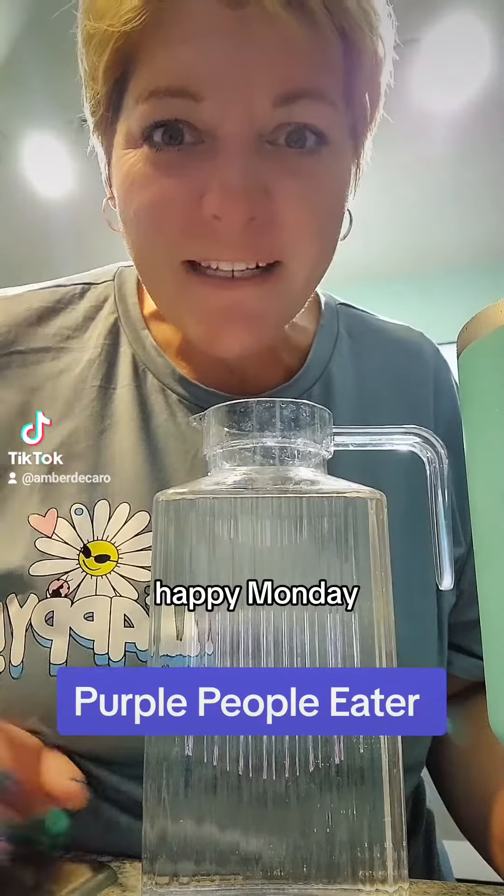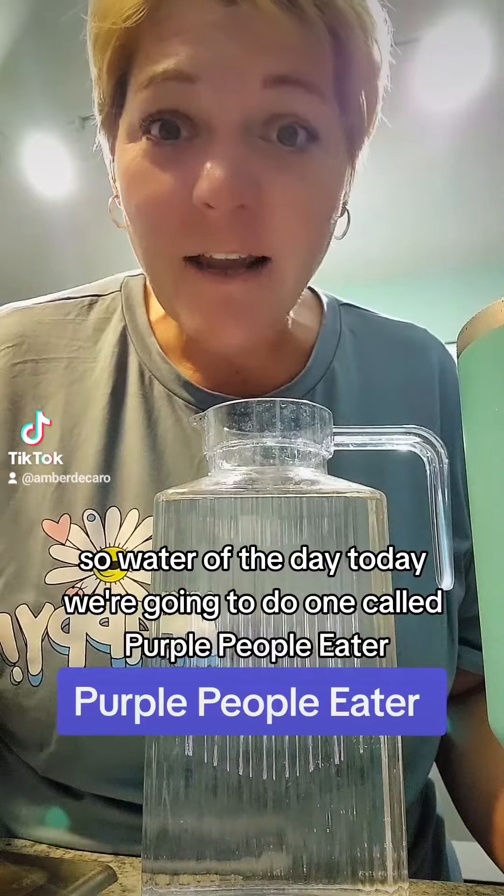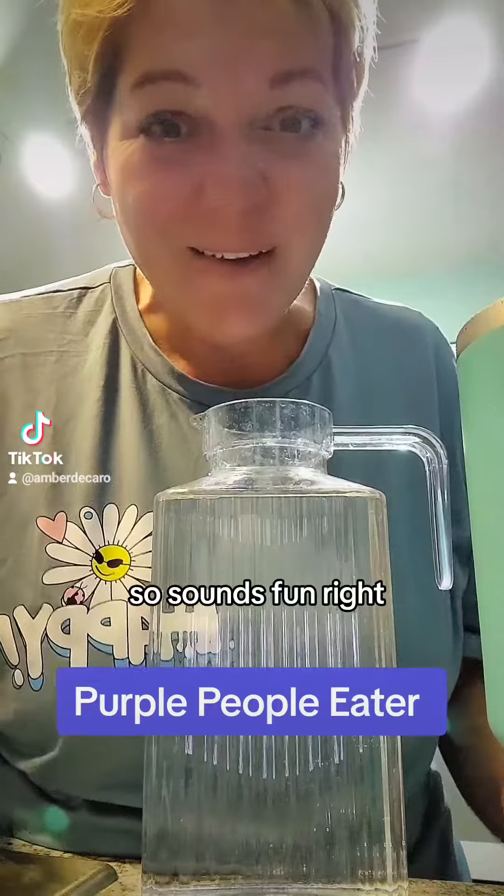Good morning, happy Monday. I hope you all had a great weekend. Water of the day today, we're going to do one called Purple People Eater. Sounds fun, right?